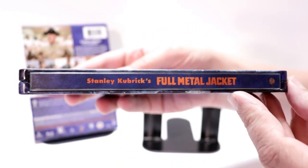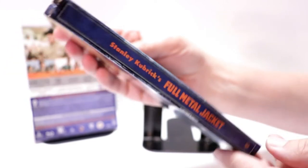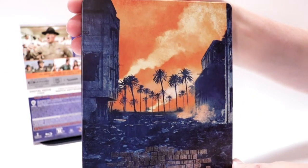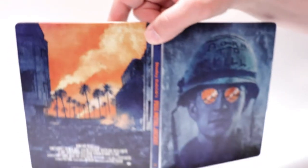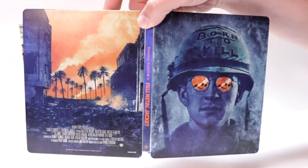And then here's the spine. And here's the back. Open it up. It's really nice artwork, front and back.